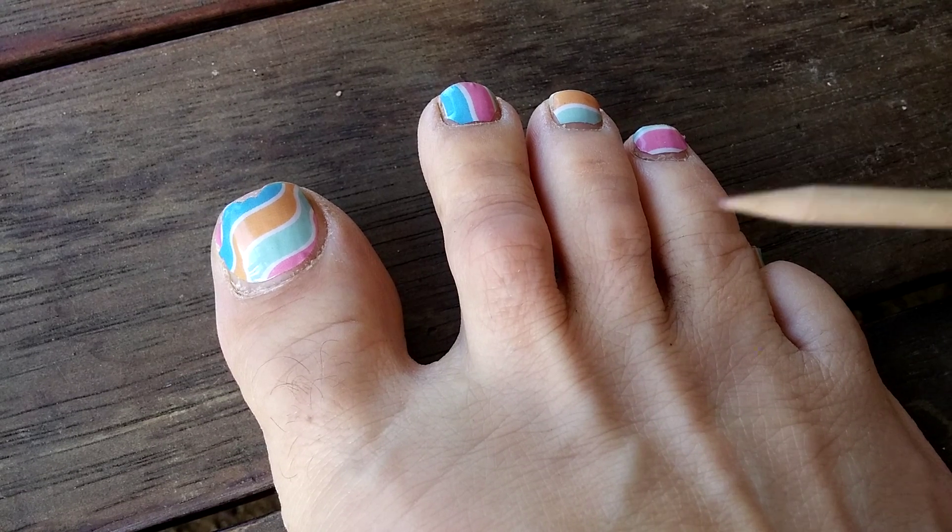My toenail does look a little bit dry and there is a bit of a residue of nail polish remover, but there it is. I'll do another one very quickly so you can just see how easy it is.